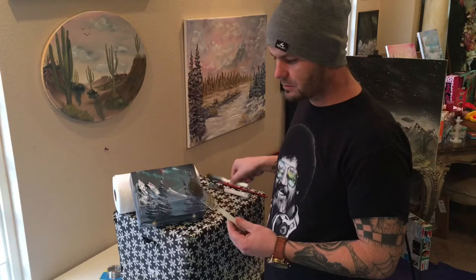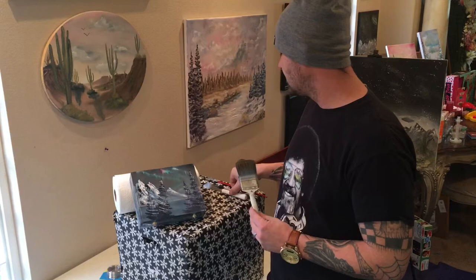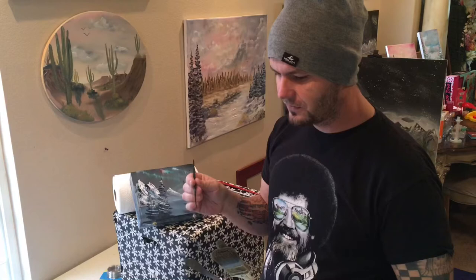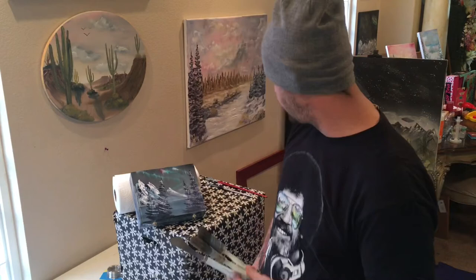We're going to be using the Bob Ross 2-inch brush, his 1-inch brush — same thing, just a little smaller. A little bit more manageable for inexperienced painters or for small things like this where you need to get into little tiny spots. We have the palette knife — you can use a larger one or a smaller one. It doesn't matter what you use, as long as it's a flat-edge palette knife. It doesn't have to be metal; you can use the plastic ones. All we're trying to do is use it to lay on our snow.